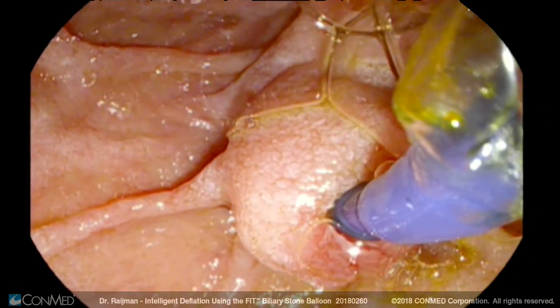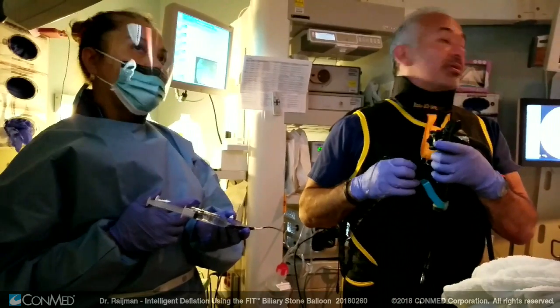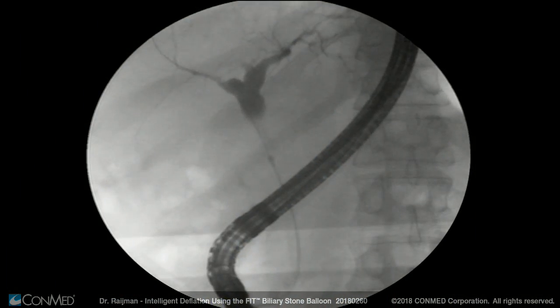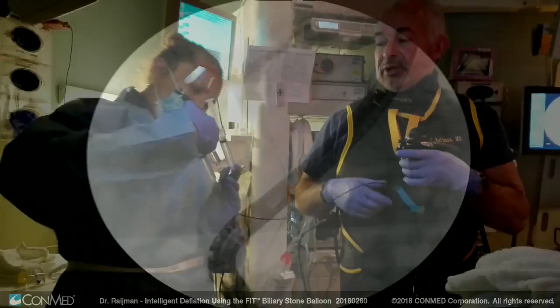The balloon usually tends to come out in the lower part of the ampulla, so it is just a matter of bringing the ampulla toward me by adjusting the dials of the duodenoscope, and then inflating the balloon with one cc.